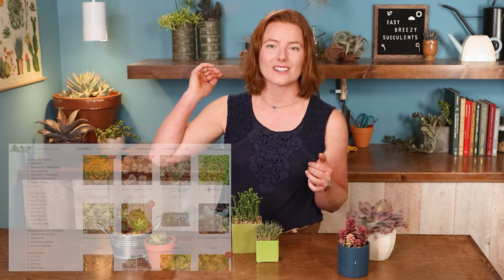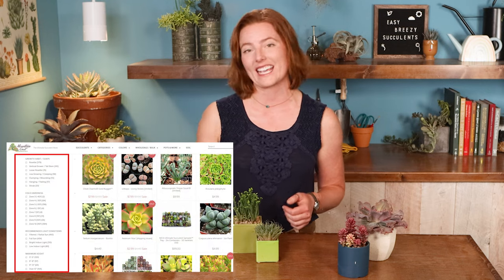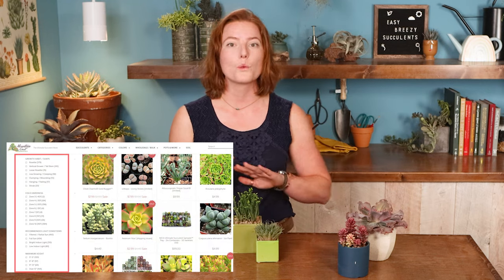It's the filters, and they're always going to be on the left-hand side of our catalog. That's going to help you weed out any varieties that are just not suitable for your location.